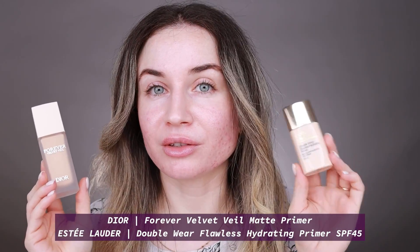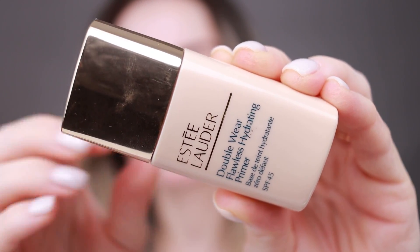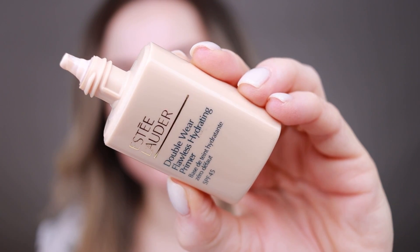For my primer today I want to use two products — one on each side of my face. This is Dior Forever Velvet Veil, which is a matte primer, and this is Estee Lauder Double Wear Flawless Hydrating Primer. I like both of these primers but I want to apply them side by side to see which one I like more and which is best for my acne-textured skin.